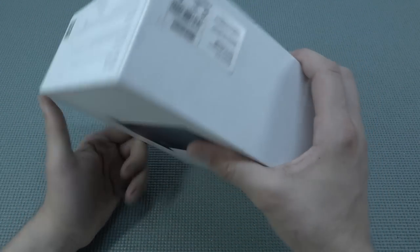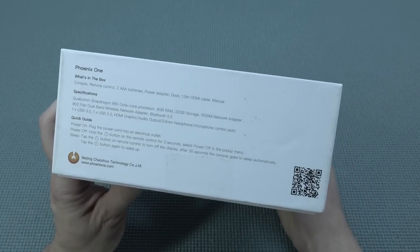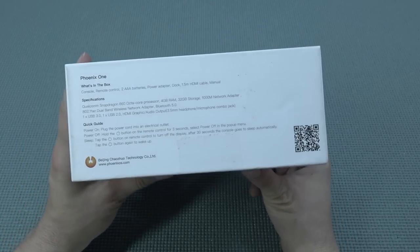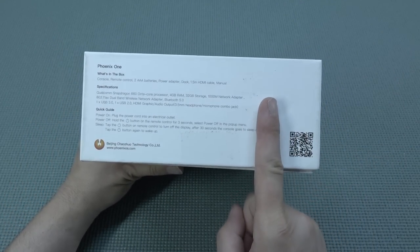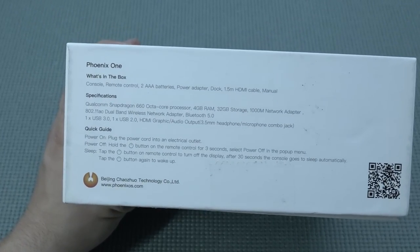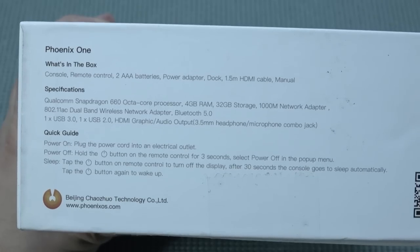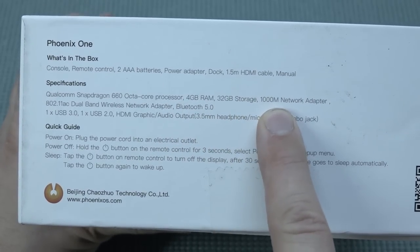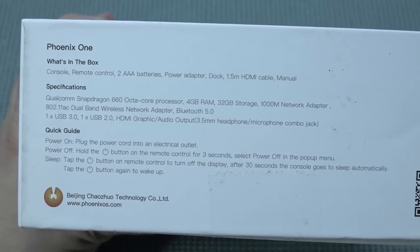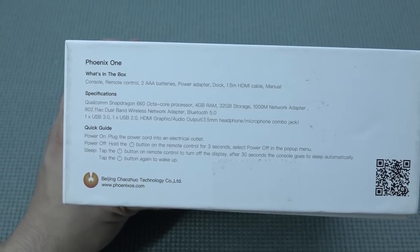I didn't know what to expect, and this is basically the main problem with AliExpress. On the box there was not a lot of information, and on the website there was no information whatsoever. But when you're looking at the box, you're going to get one of those interesting things I was talking about. So let's zoom in a little bit and talk about the specifications. This thing comes with a Snapdragon 660 octa-core processor, 4 gigs of RAM, 32 gigabyte storage. Maybe it sounds old because it is, but this thing has such an interesting spec list.